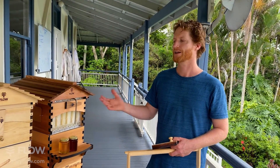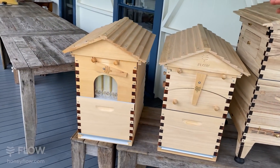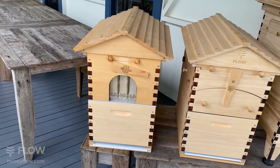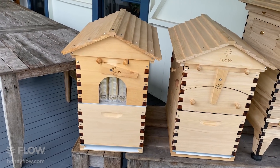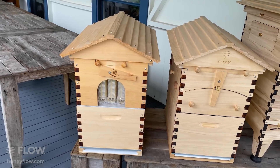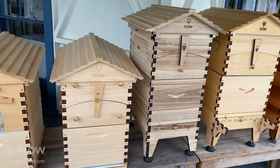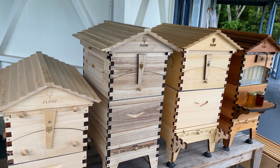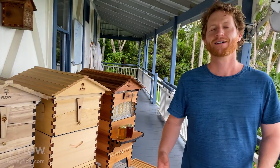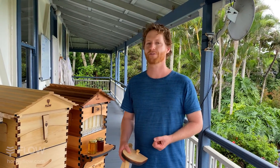You've also got the model with four Flow Frames in the middle, which matches the 10-frame Langstroth size; the three-frame model matches the 8-frame Langstroth size. There was a lot of maths we had to do in the beginning to work out sizing for everything. We then took feedback from all of our customers from all over the world — we've got over 70,000 now in 130 different countries — and said let's build in some features to really respond to that feedback. That was the Flow Hive 2.